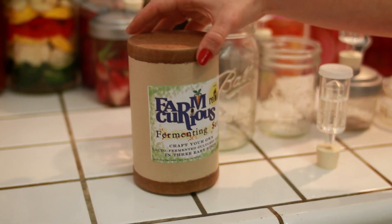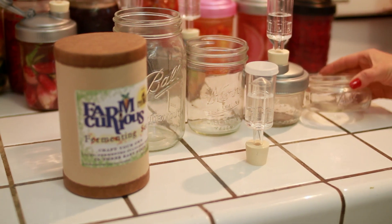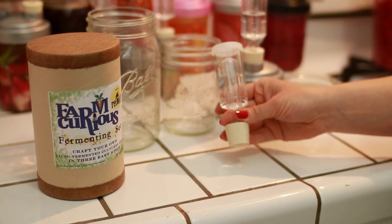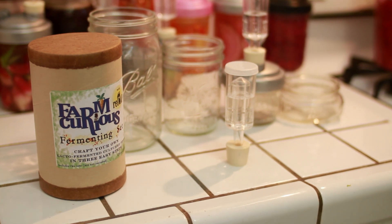Meet the Farm Curious Fermenting Set with ReCap. The lid fits onto any wide-mouth mason jar, allowing you to make smaller batches of ferments. The airlock system allows carbon dioxide produced during fermentation to escape, but it doesn't let air from the environment in. This reduces the likelihood of mold, which is the number one turnoff for people just beginning their fermentation journey.